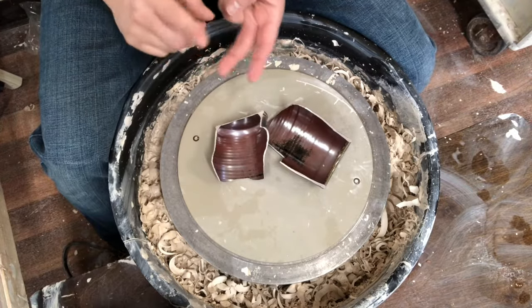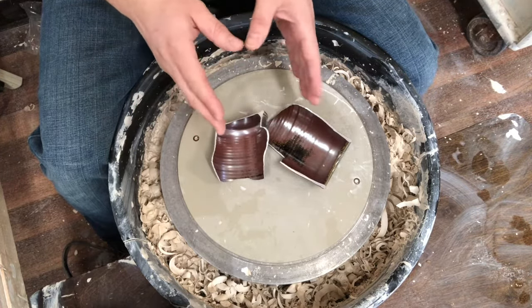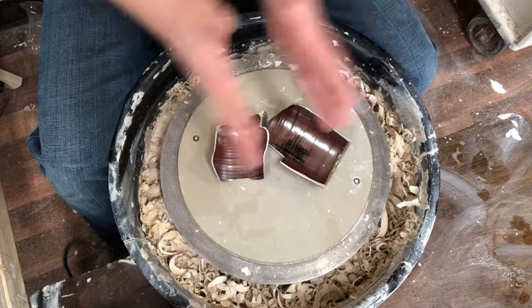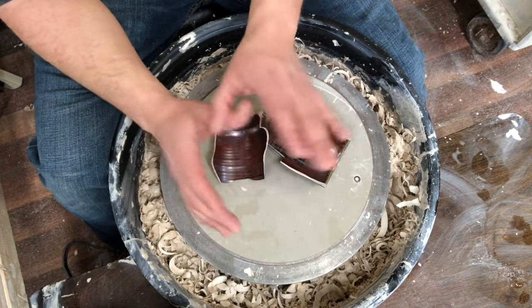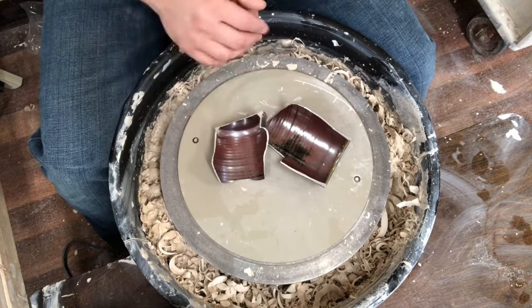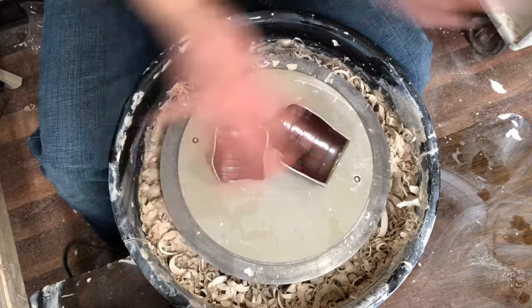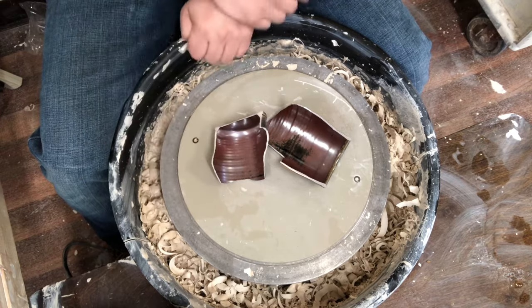The biggest reason to throw quicker and more efficiently is creativity. If you take an hour to make a piece on the wheel, you're much less likely to experiment or play with it. Whereas if you make 60 pieces in that same hour, you've got these canvases to play on. I see it in my own work and with my students — when you have lots of things to work on, you take more risks and grow a lot more.